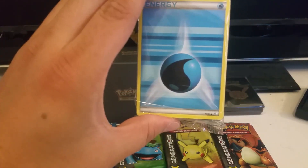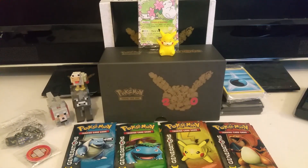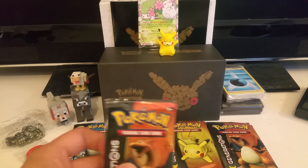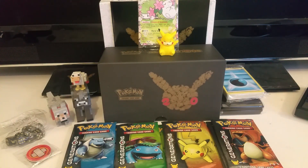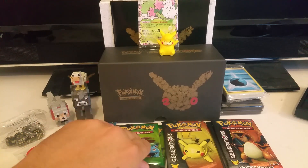It came with some energy cards, always good. And it came with the packs that you see down in the bottom of your screen. So without further ado, let's get going. I got three Charizards, three Pikachus, two Blastoises, and two Venusaurs. Let's go ahead and start with my boy Venusaur — he's my favorite.